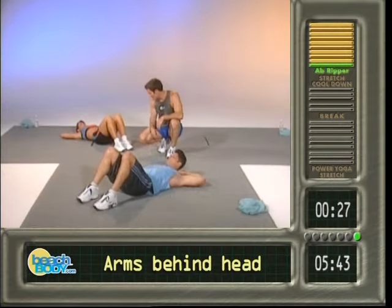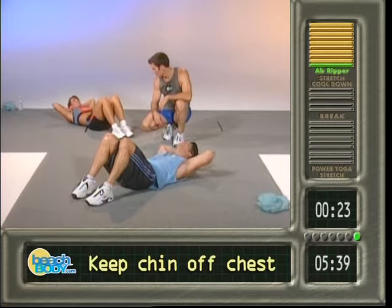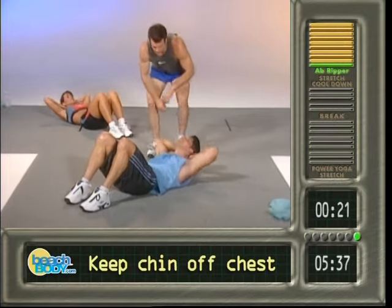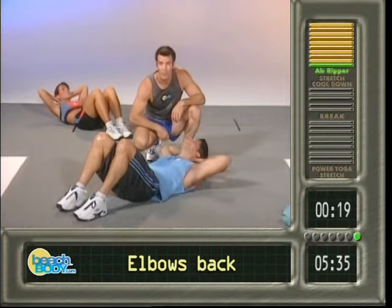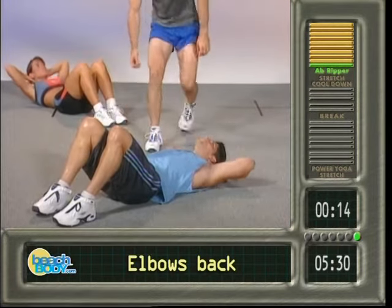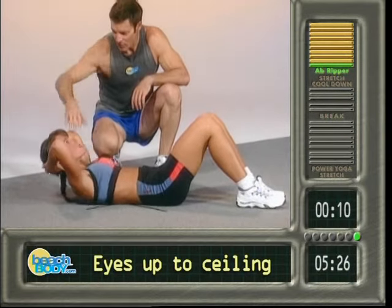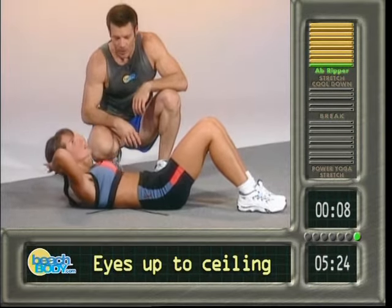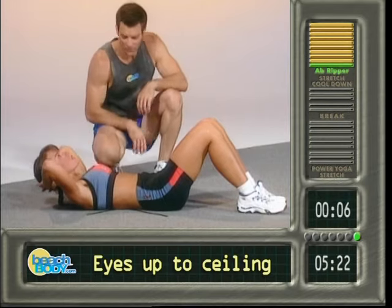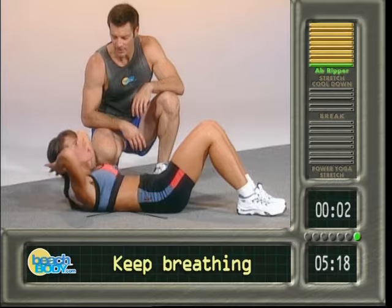On go — one, two, three, and go. Bring them up. One, two, three, four — see the nice wide arms. Five, heads up, eyes up. Six, perfect. Seven, nice form. Eight, nine, ten — good, eyes right here. Eleven, twelve, wider with those arms. Thirteen, fourteen, perfect, nothing's moving down here. Fifteen, sixteen, gotta breathe, gotta breathe. Eighteen.